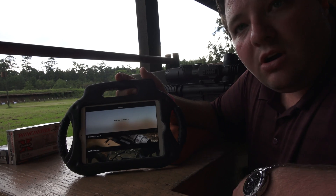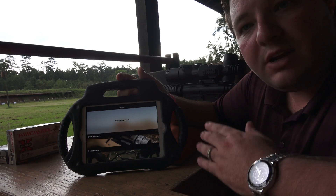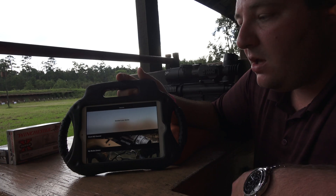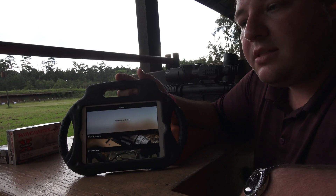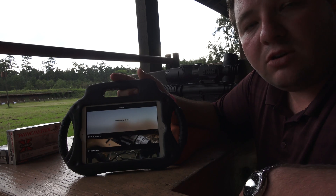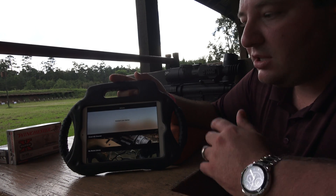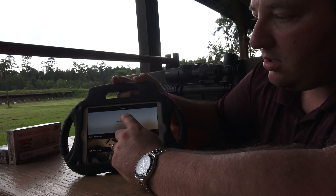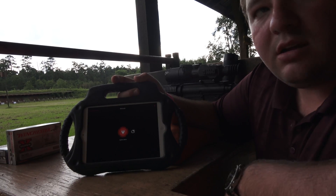Then you want to make sure you turn on the wireless feature on your rifle scope itself. That's under the menu — you scroll over to the left and you'll see the Wi-Fi signal. If it has a line through it, it means it's off. Select OK on it and it will turn it on. Once that's on, you can connect to it on your iPad just like any other device. The default password is ATN_Obsidian. Once you connect, open up the app, select 'Connect to your device,' and we are connected and good to go.